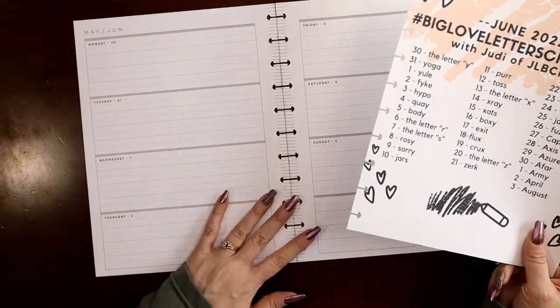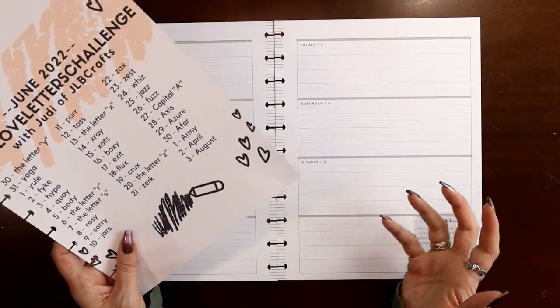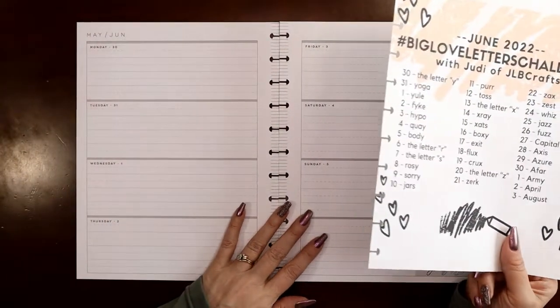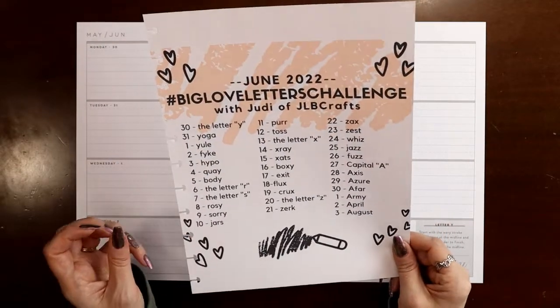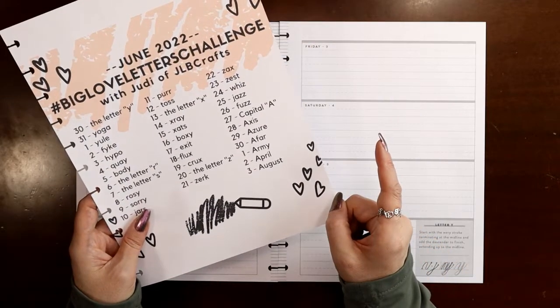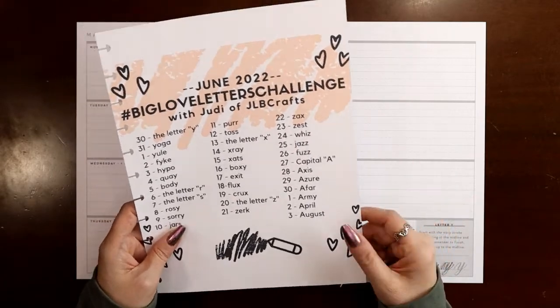This will also apply to just any ruled paper that you have. You can print your own practice sheets or use school kid practice sheets. The one thing you really do need though is a good brush pen. I have a whole video on that — I'll link it in the cards up above. It's also at the very beginning of my 2022 hand lettering playlist.